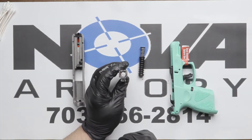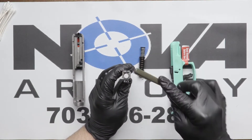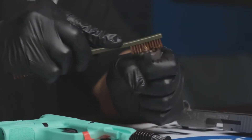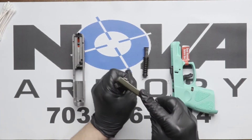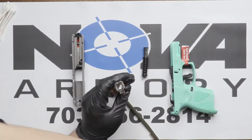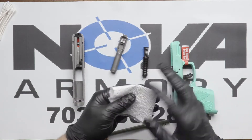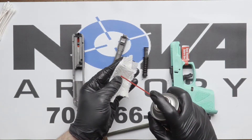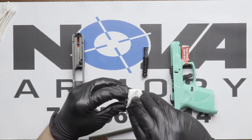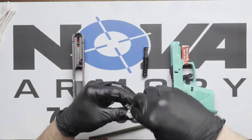Depending on how dirty it is, you have to get a brush — either metal-haired or nylon-haired. This one is metal. Keep brushing the back end and make sure there's no carbon buildup. Then get a little cloth with some CLP and wipe it down to get all that off.